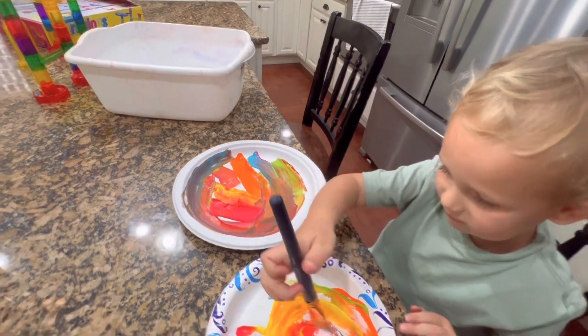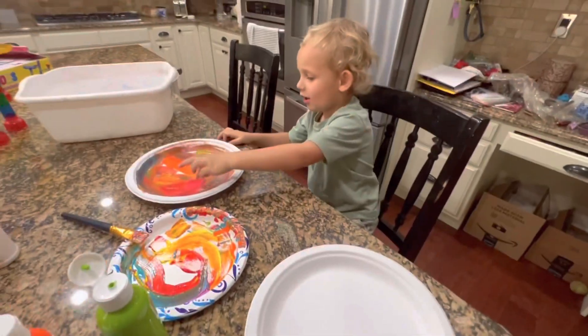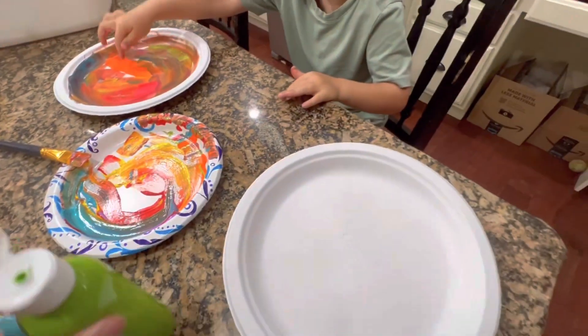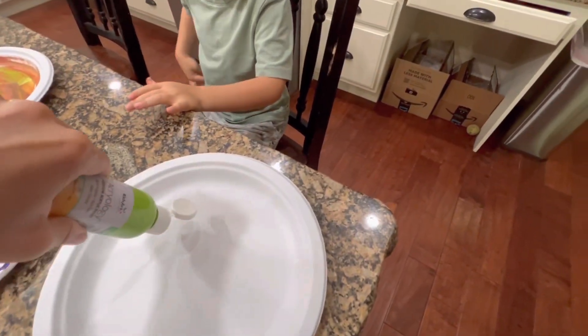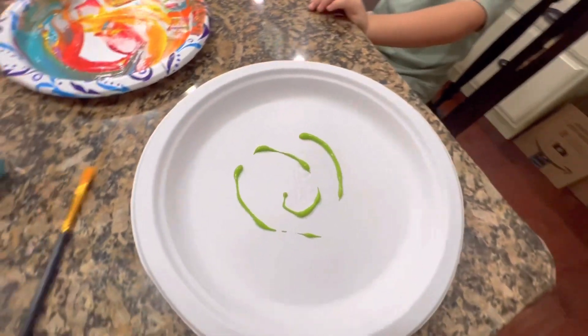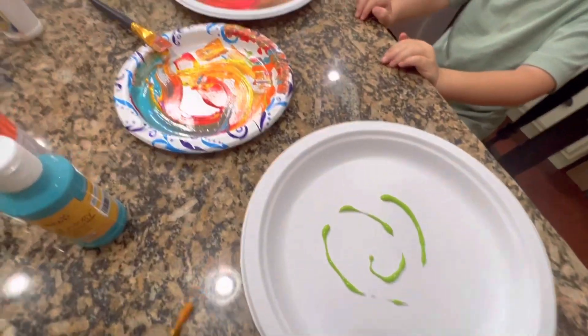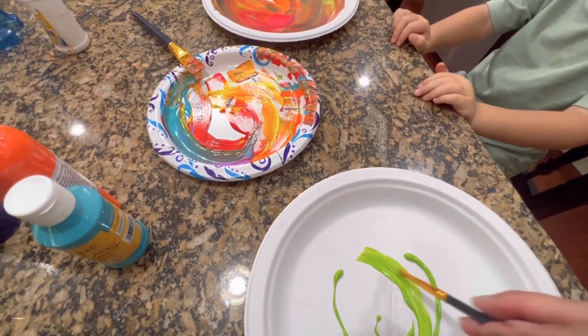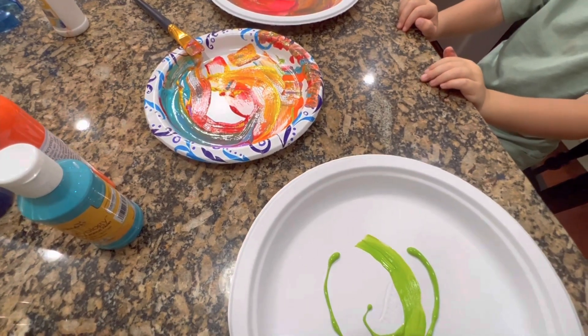Done! All done? Okay. It's starting to dry right here, yeah. And it's not dry here — let's make another one. Mom's going to make a swirly one. So let's try and make swirls and just make a fun design on here.